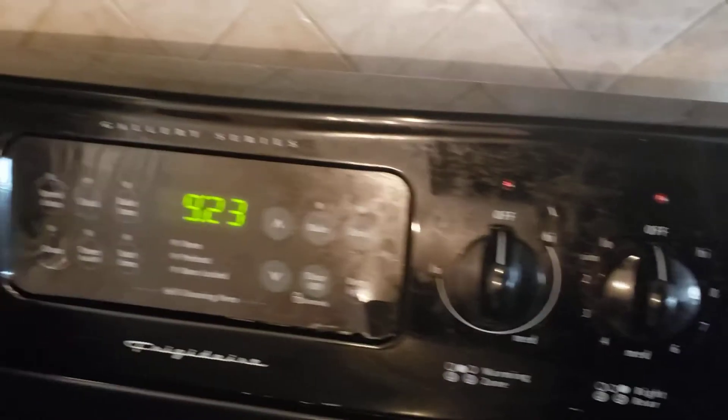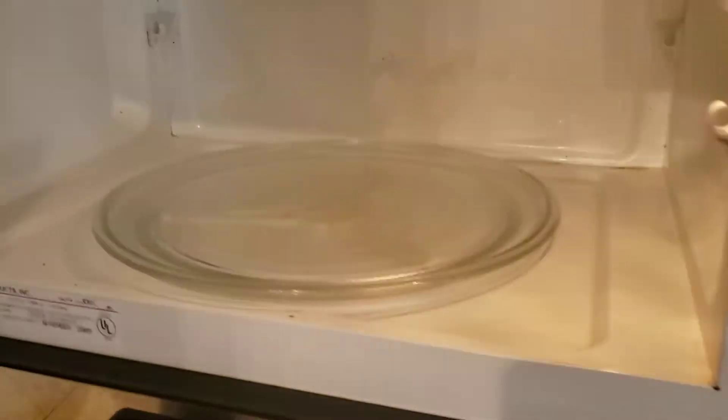See how dirty that is. Countertops — there's stuff on the cabinets. It's dirty. Yeah, just really a detailed cleaning is what's needed.